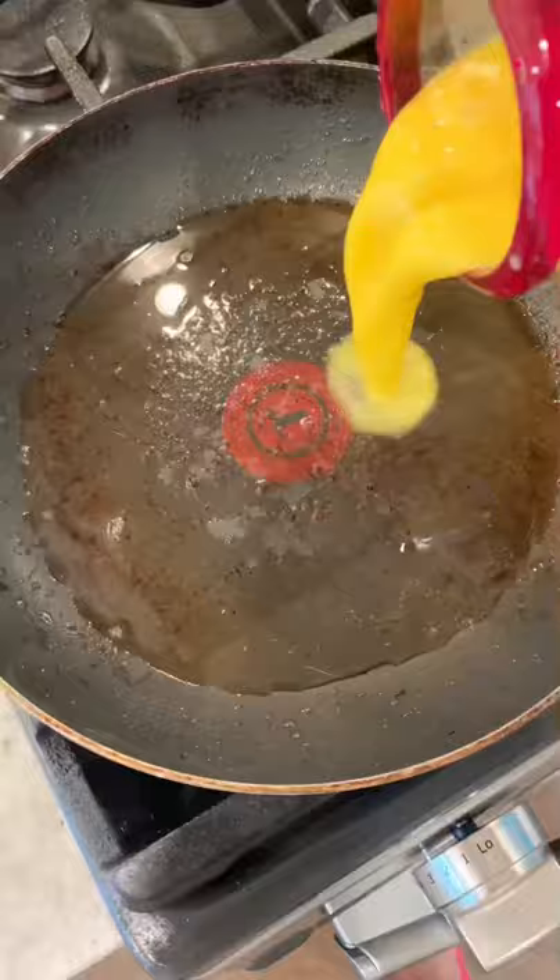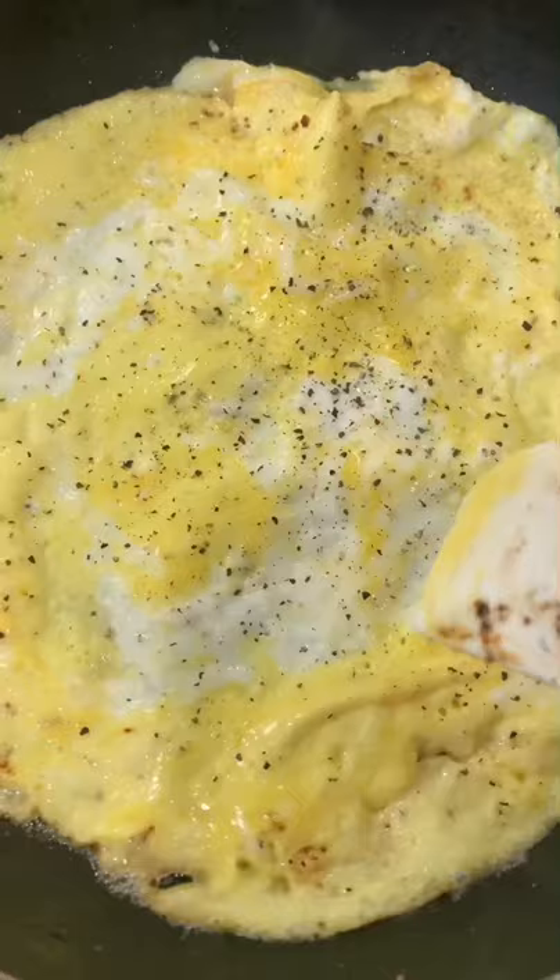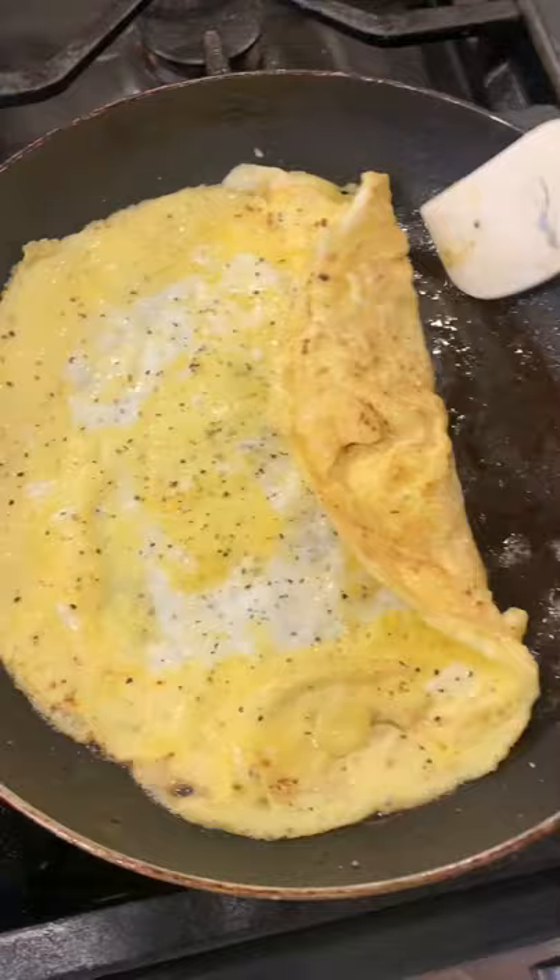Don't rush the bacon. Then cook the eggs right in the bacon fat and season them when they're almost done cooking. I personally like to fold my eggs up like this — it's not overcooked, just little bacon bits on there.